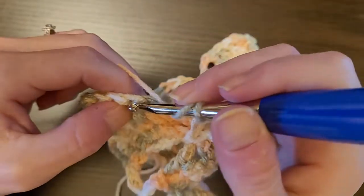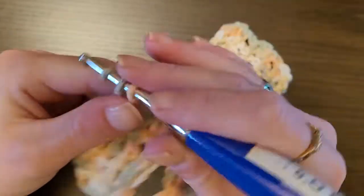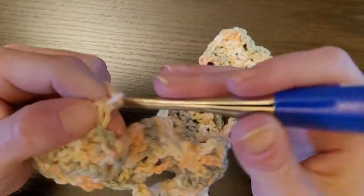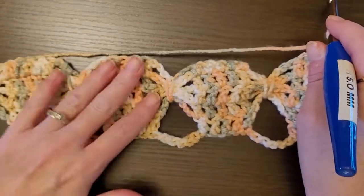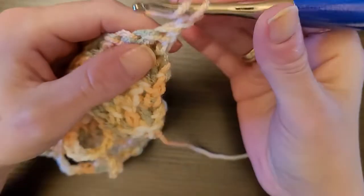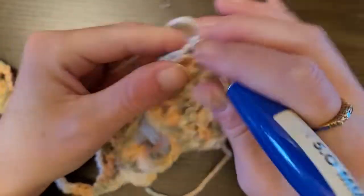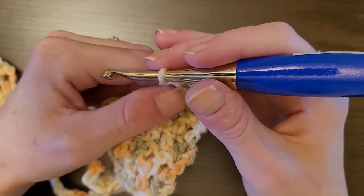One double crochet in the next five stitches. Chain 3. These four chain sevens — you're going to go down to the fourth one, pull that loop up, and slip stitch. Chain 3. Then one double crochet in the last four stitches: one, two, three, four. Chain 1 and turn your work. Then we're just going to repeat like we did to make these.